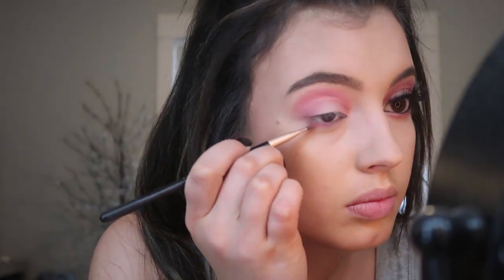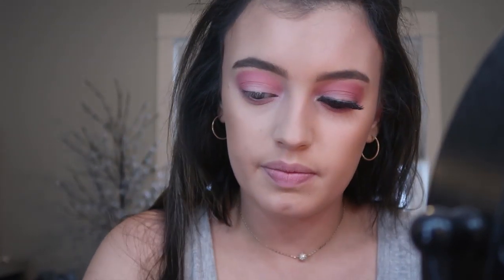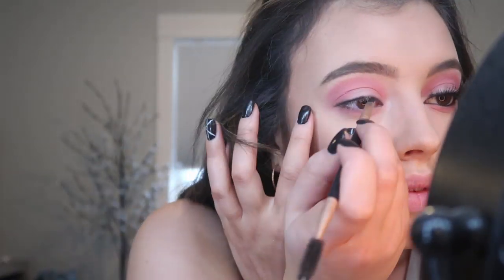Okay, so I'm going in with those same two pink colors and putting that along my bottom lash line. Now I'm taking an angled brush and putting black eyeshadow along my top. Then I pop my eyelashes on real fast.